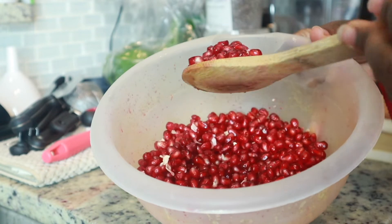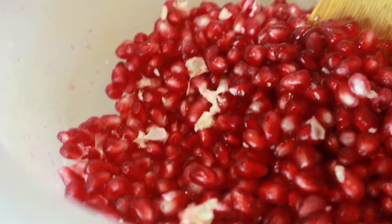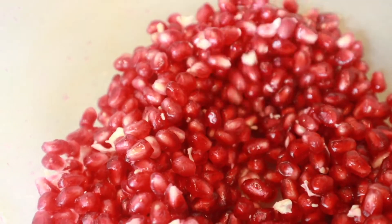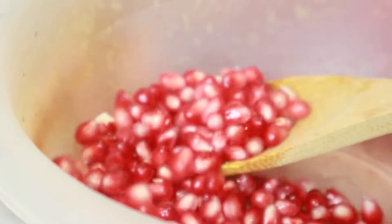Hey you guys, welcome to an episode of How To with none other than myself, Abasia Theatra. Today I want to show you guys how to properly cut and deseed a pomegranate.